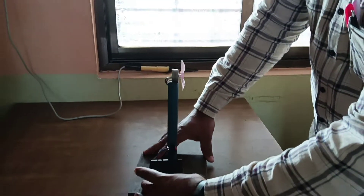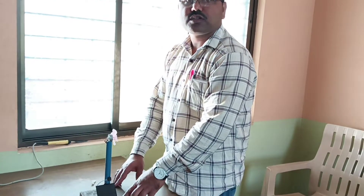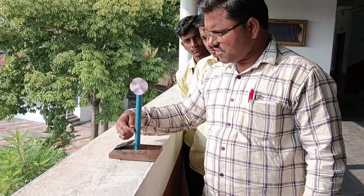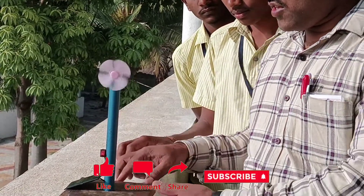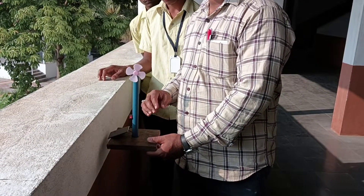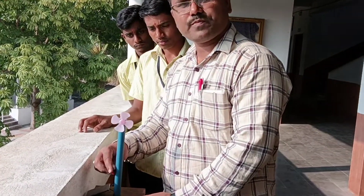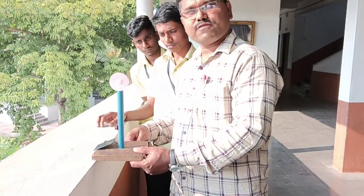Ok, let's try it on. On. That will not effect, because they are not falling on this solar panel. You can see here, when we are taken to sunlight, again the fan is created.